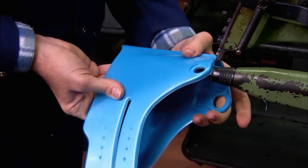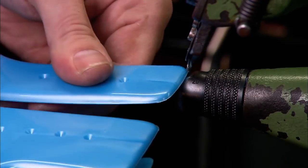Having just come out of the mould, the edges of the boot's plastic cuff are trimmed to ensure they're perfectly smooth.